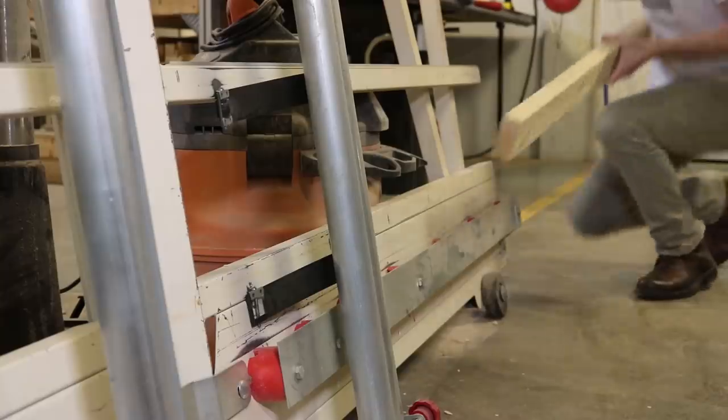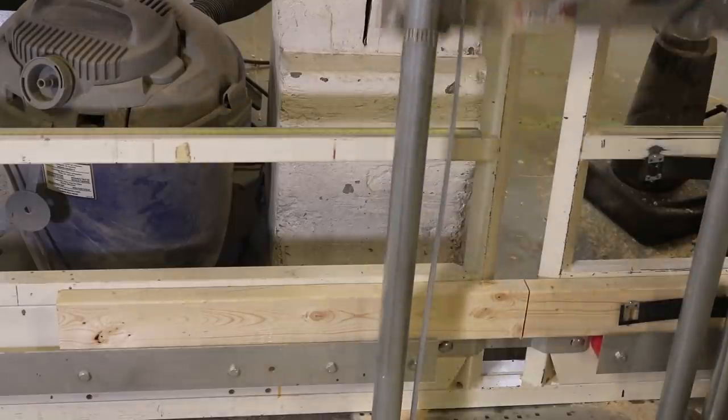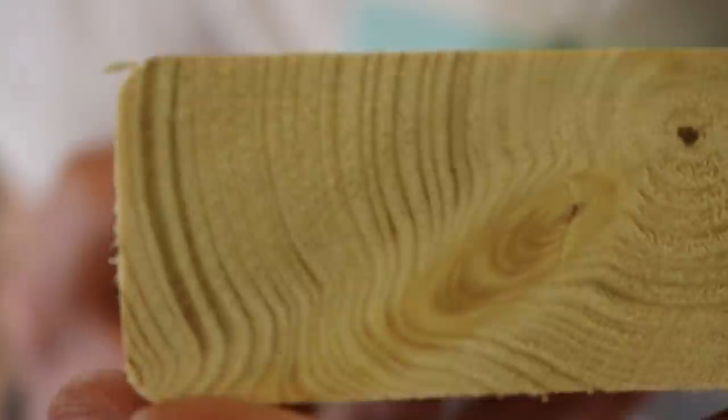Panel saw. It's a big-ass saw for cutting big-ass wood. It's uniquely suited for plywood sheets, but it also cuts 2x4s like butter. A great choice.